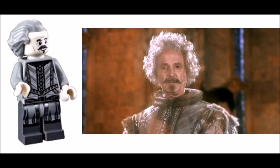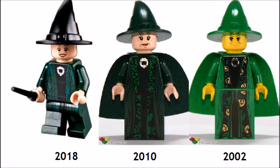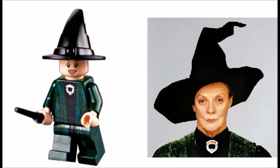Nearly Headless Nick features a new hair mold and great detailed printing. He is mostly accurate to the movies except for his hair. Professor McGonagall has changed her hat color and now uses legs instead of a dress. She still has the same necklace print, which is really accurate to the movies.